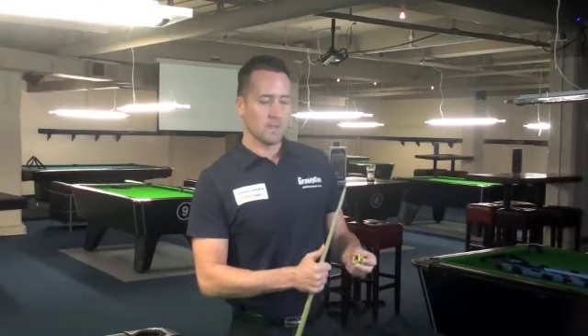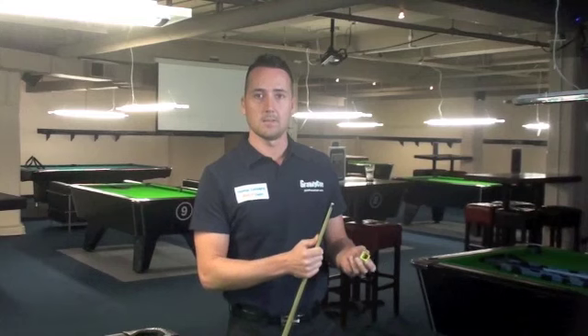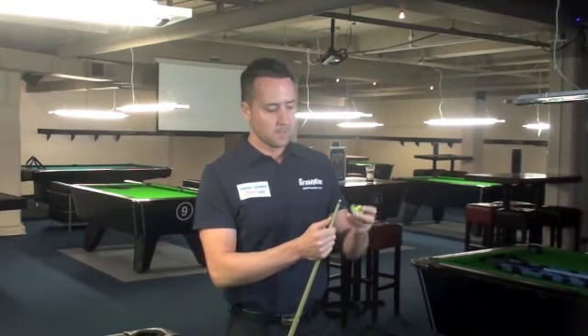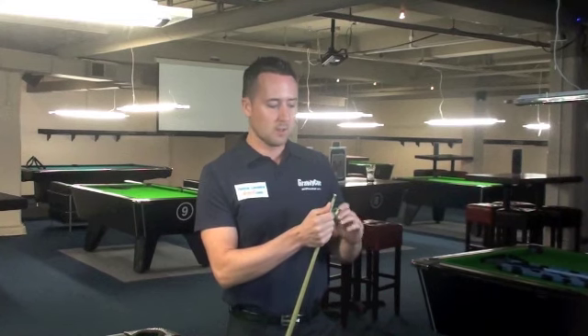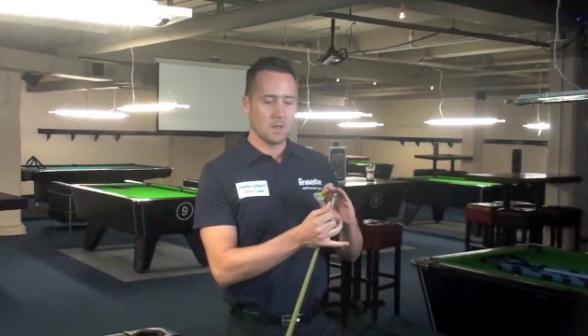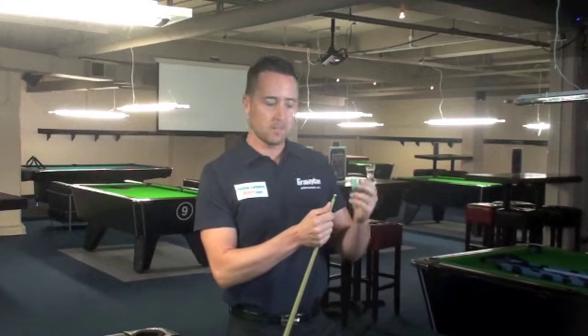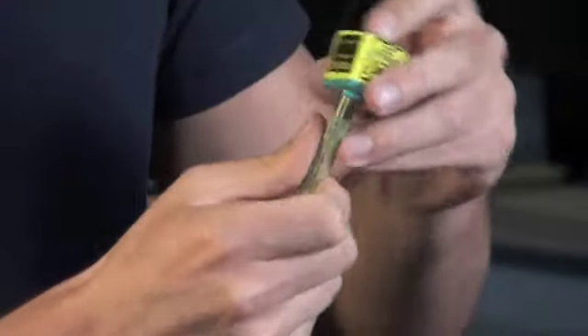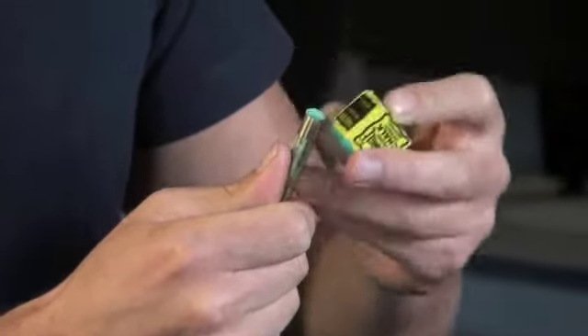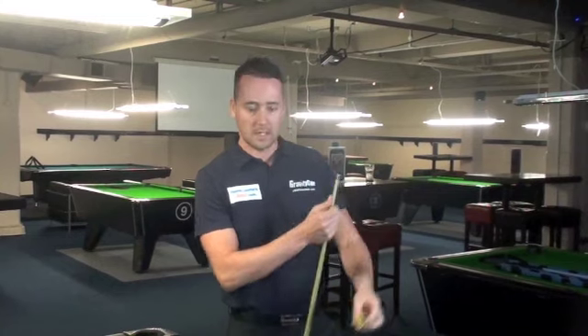The thing you need to remember before playing a deep screw shot is the preparation of your tip. Sometimes your tip can tend to get a little bit shiny, so you need to make sure you've used sandpaper so the fibres are sticking up slightly on the tip, which makes it hold the chalk better. Make sure it's chalked all the way around — not just the top but the sides — which allows you to get the reaction onto the cue ball.